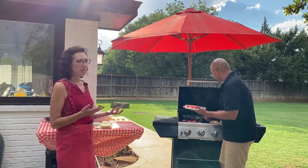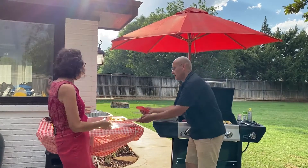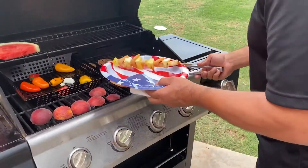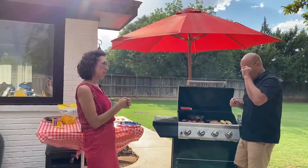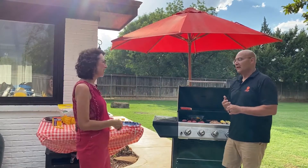Now let's get to the part that probably all of you want to really talk about, and that is the proteins. We've already got some chicken going, some burger patties, and some shrimp. Let's start with the chicken — that's my favorite, but sometimes I kind of make cardboard out of them. He is great at it, so I'm going to let him tell you his tips.